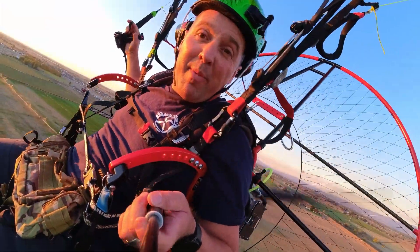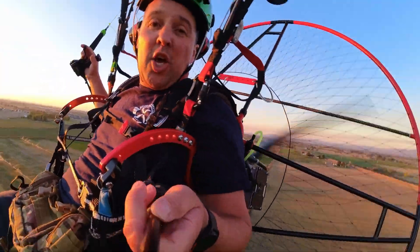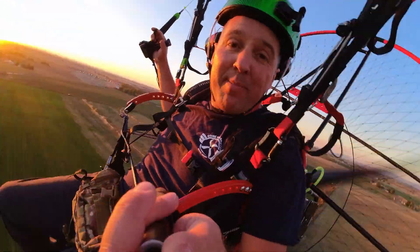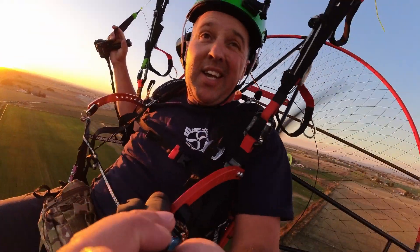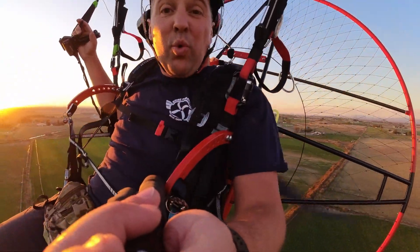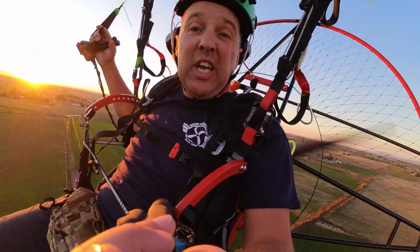I don't have a mic connected to me, so just between me and the camera you can tell how quiet it really is. I'm flying the Quattro without any hearing protection. So that's good.